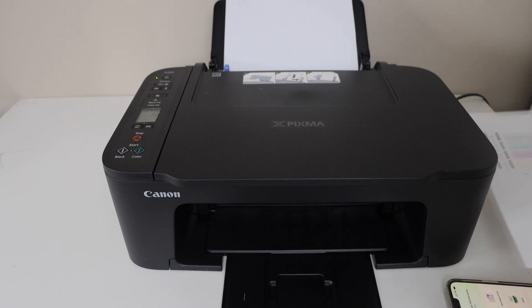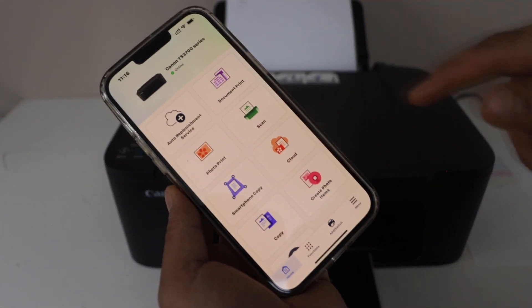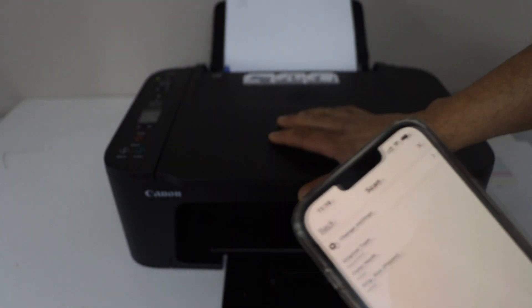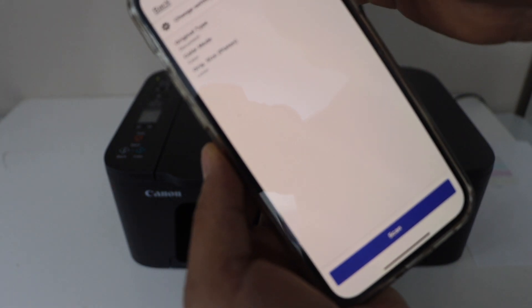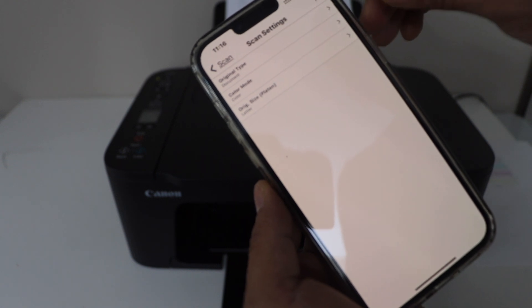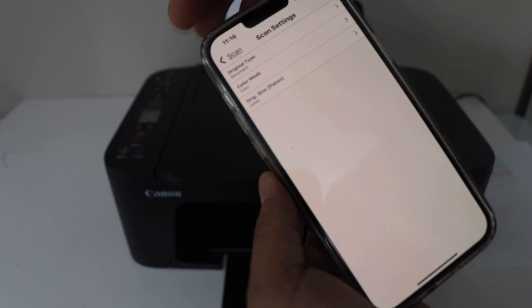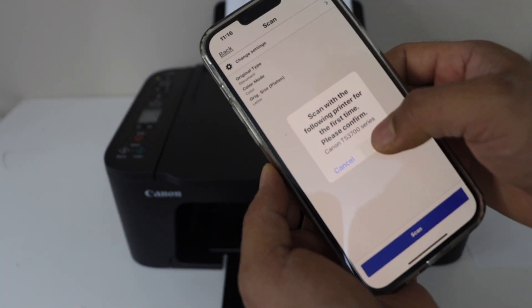The next step is scanning. For wireless scanning, go to your smartphone and in the Canon Print app you will see a scan option — click there. Place a page face-down for scanning. Go to the change settings option and select whether it's a document, color or black and white, and set the original size to letter.